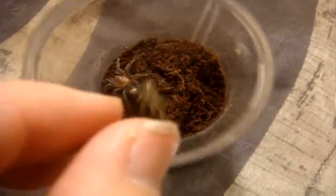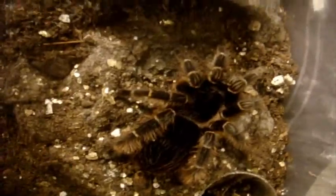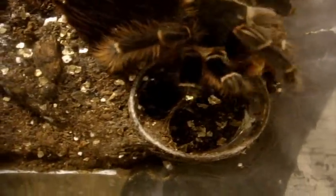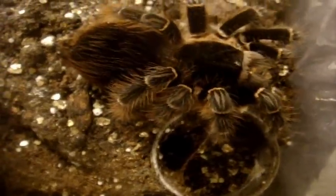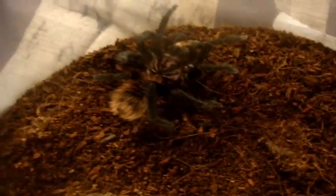Now a transition from something so large to something so small - this is my 3.25-inch Thrixopelma cyaneolum, the Cobalt Red Rump. This one here is a Vitalius sorocabae, Brazilian Striped Bird Eater. She's pretty docile for a Bird Eater. And this one is Genesis, my suspect male Xenesthis immanis, the Colombian Lesser Black.